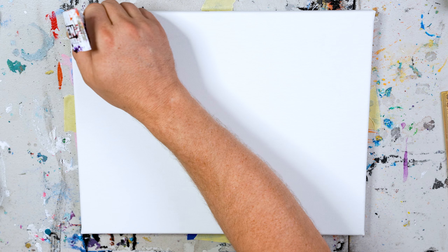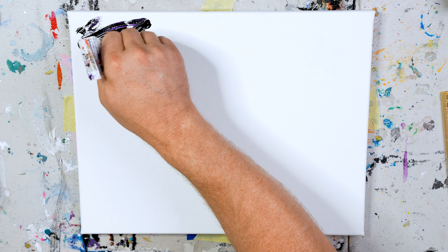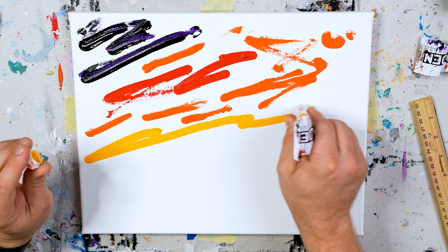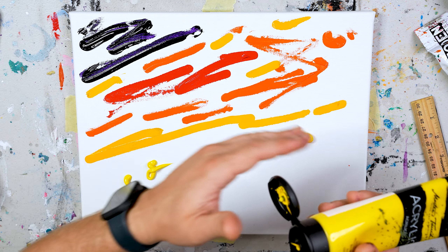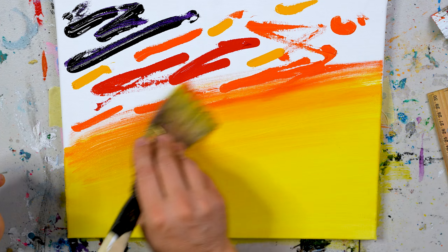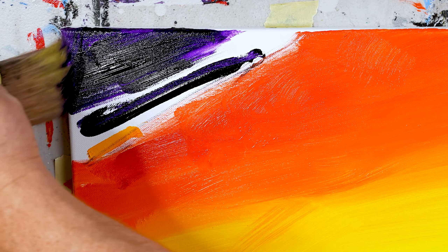We're going to start with our desert sky. To achieve our nice Arizona sky, we're going to be using purple, red, orange, and two yellows — one medium, one light. Apply these colors to your canvas and blend into a gradient. Work from your lighter colors to your darker ones for best results. This will also help you from cleaning your paintbrushes as much, which as we know, that's not the fun part of painting.